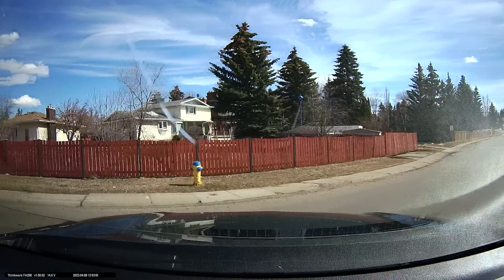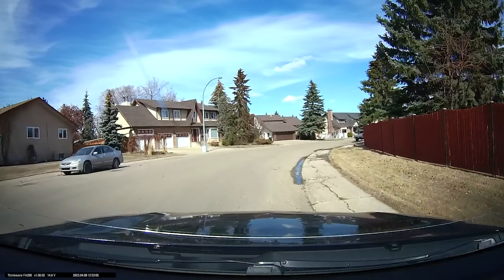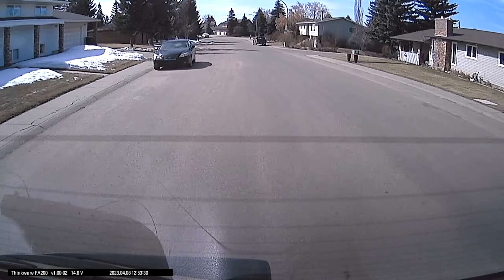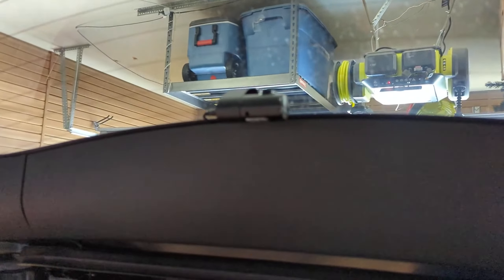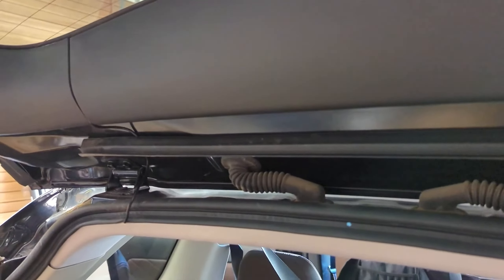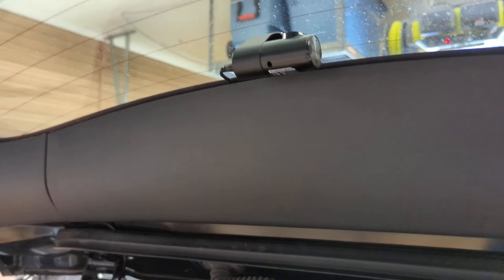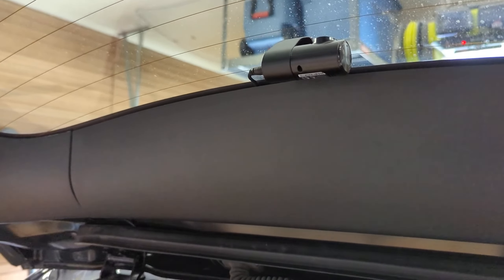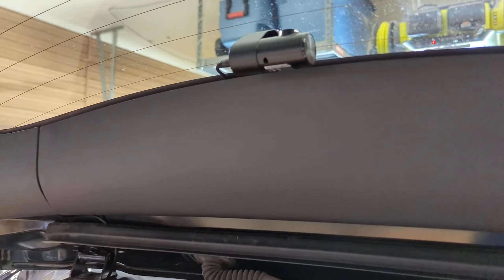I'll show some clips of how this dash cam works and how well it works. You can see front and rear footage, and a link to this cam is in the description below along with affiliate links for the cables and some of the tools I've used. It's been very clean — it takes a couple of hours at most to get these installed. If you've never done it before, give yourself a little extra time, but it's really a straightforward process and you don't have to spend hundreds of dollars to have a car stereo or electronics place install these for you. You can do it yourself.